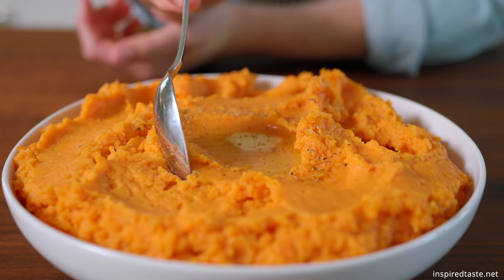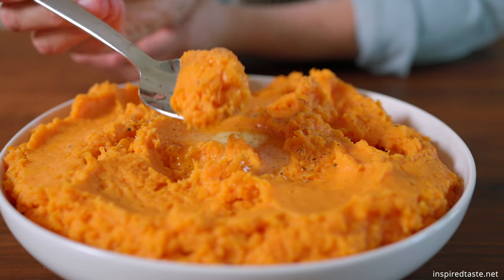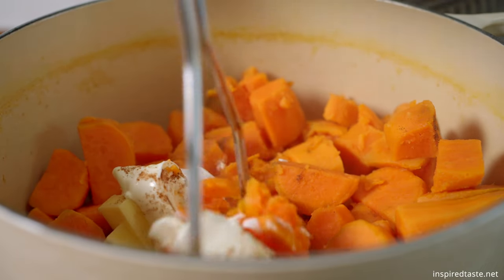I'm Joanne, that's Adam behind the camera, and we're from inspiredtaste.net. Today we're making mashed sweet potatoes. I bet you've had regular mashed potatoes before, but have you ever had mashed sweet potatoes? These are really good, and I'll be honest, I don't always love sweet potato dishes, but this one has some butter, some cinnamon, they're mashed so that they're super creamy and delicious. You're gonna love it. Let's go make it!